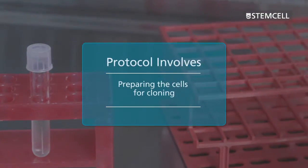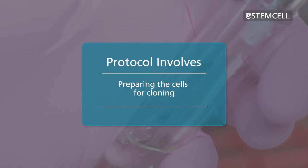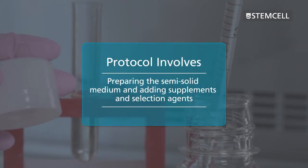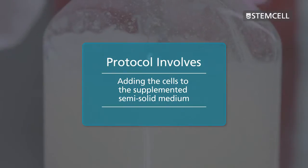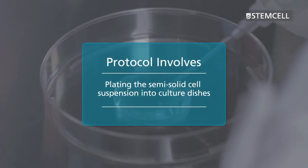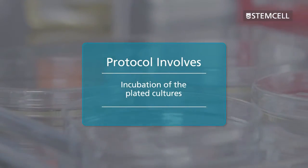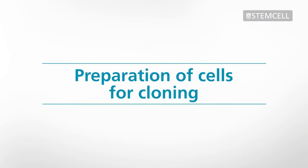This protocol involves introducing the gene of interest and preparing the cells for cloning, preparing the semi-solid medium, and adding supplements and selection agents, adding the cells to the supplemented semi-solid medium, plating the semi-solid cell suspension into culture dishes, incubation of the plated cultures, picking the colonies and transferring them to liquid medium for expansion.